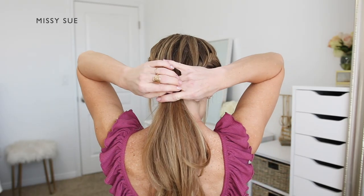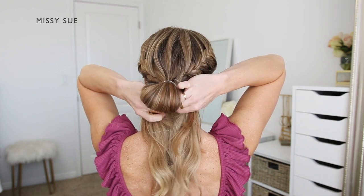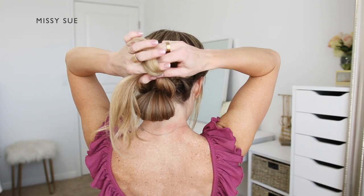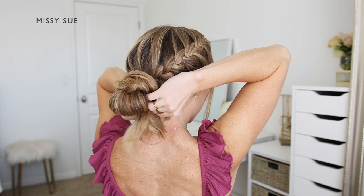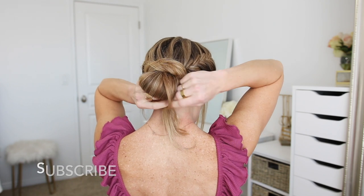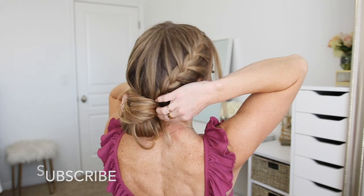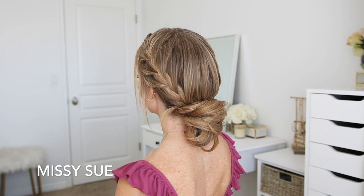Now I'm going to transition into an updo. I'm going to take the hair elastic and pull it partway down the ponytail to create a small loop in the hair. I'm going to take the ends and divide them into two equal sections, then wrap each one over the top of the bun, crossing them at the top, and then wrap them back down so they're underneath the loop. I'm going to take a clear elastic band and tie the two ends together underneath the bun. I think out of all of the styles this one is my favorite — it's such a cute look with the double braids and the messy bun.